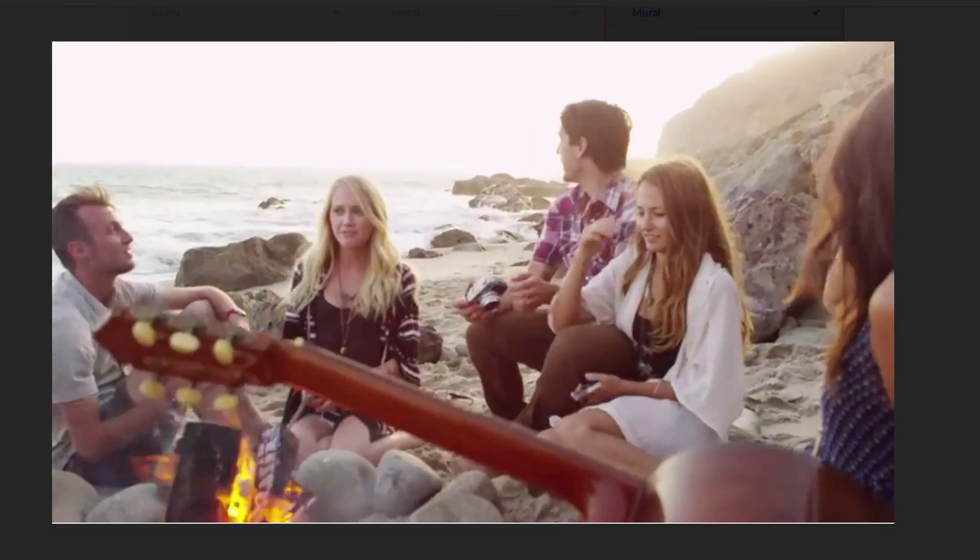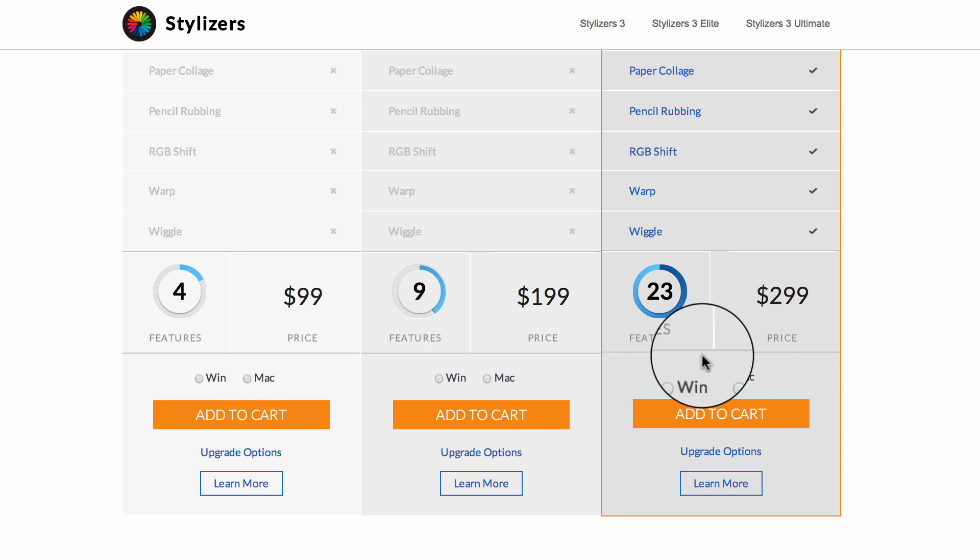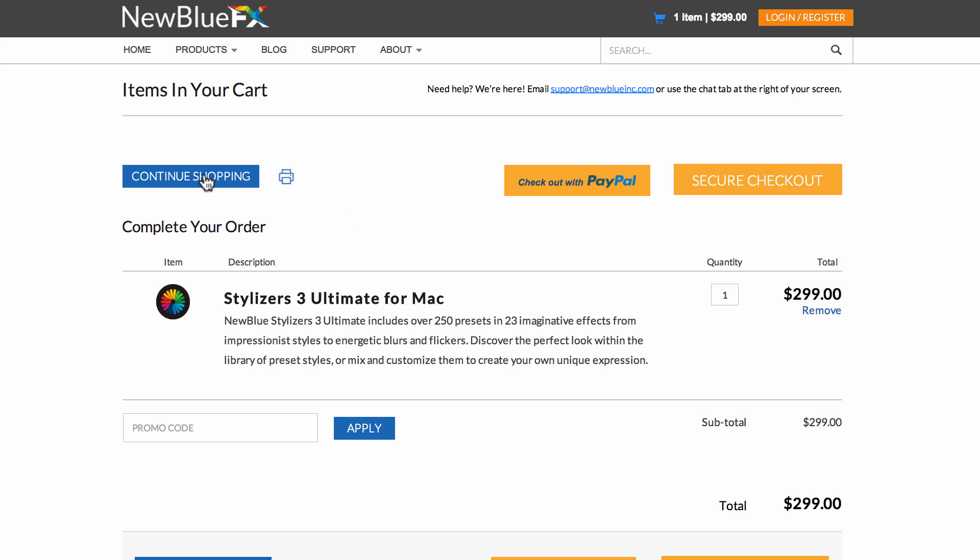Clicking on the feature name reveals the video for that plug-in. You can also get a feature count, see the price, and add to cart directly from this page. But if you want even more detail, simply click on the product name.